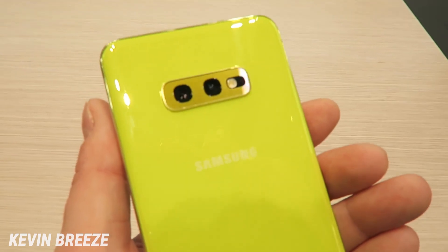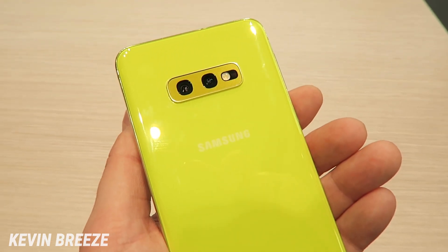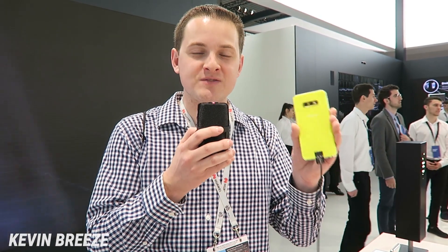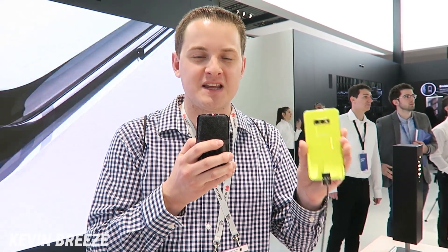I don't think I've ever really seen anything like this before in any smartphone. Now there are three versions of the Samsung Galaxy S10 coming out: the normal Samsung Galaxy S10, the Samsung Galaxy S10 Plus, and this version, the Samsung Galaxy S10e.